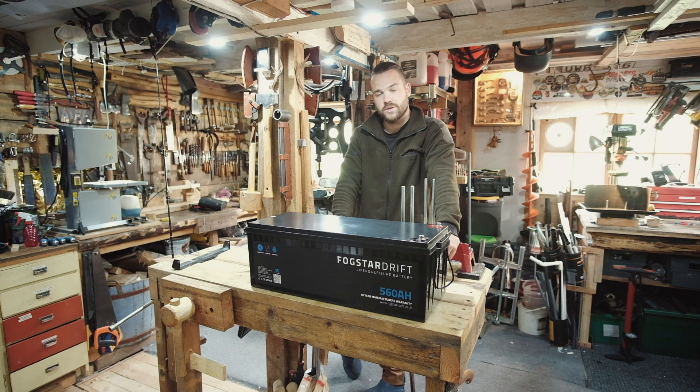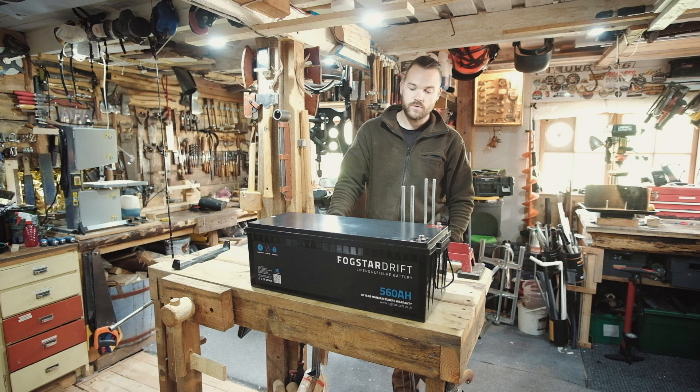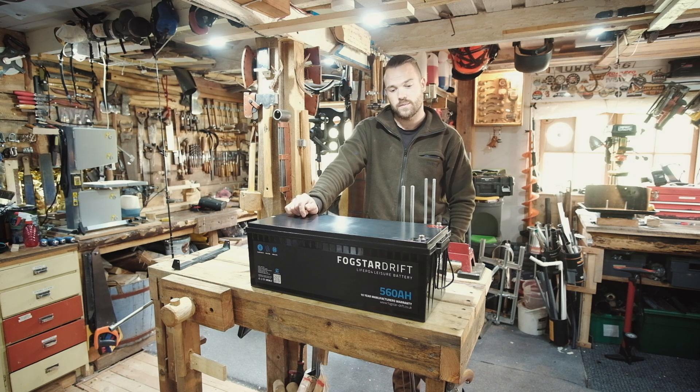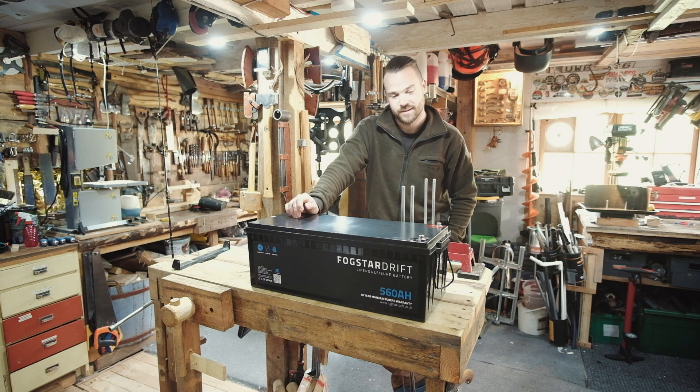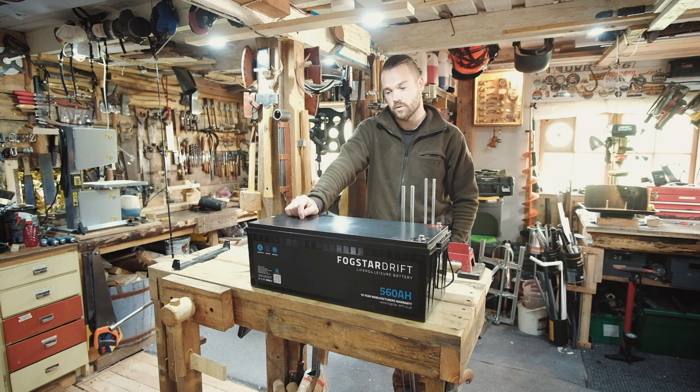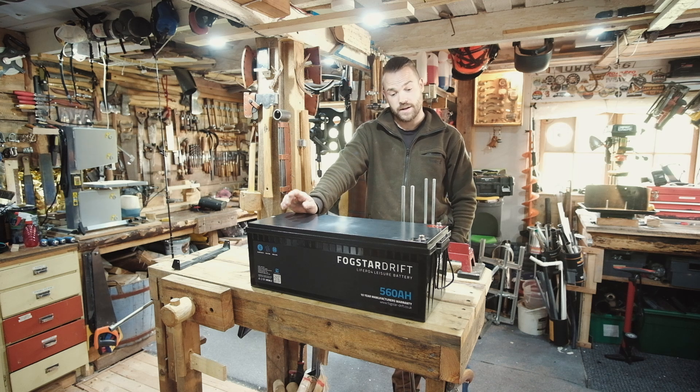So we started off completely on AGM batteries and pretty quickly we realised they were crap. They didn't last very long. Came across this company early last year — Fogstar. They're a UK-based company. And I saw that they were trying to make some waves in the lithium battery market, so I was well interested in that. Got in touch, started chatting and they said, do you want to try a couple of these monsters? And they've been absolutely fantastic.